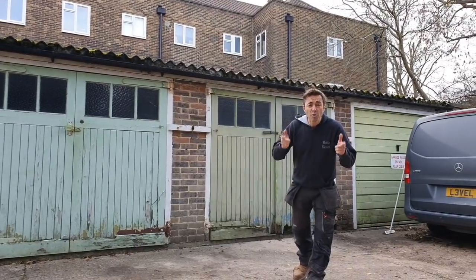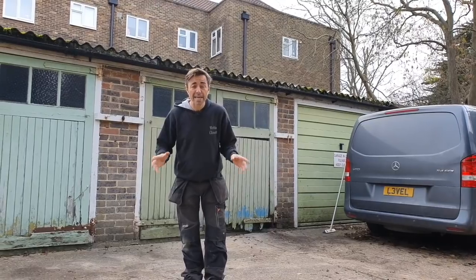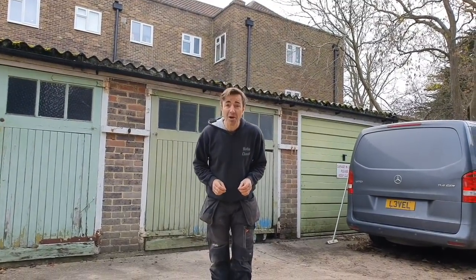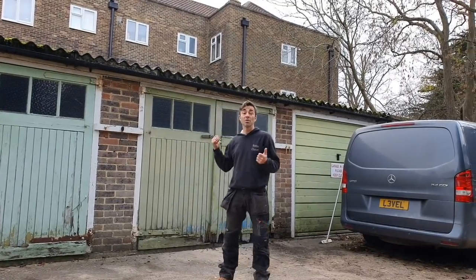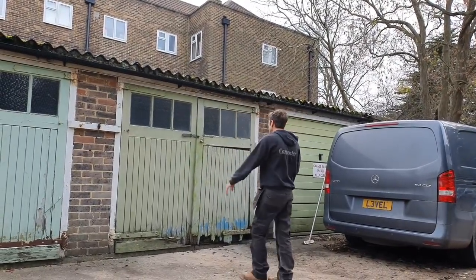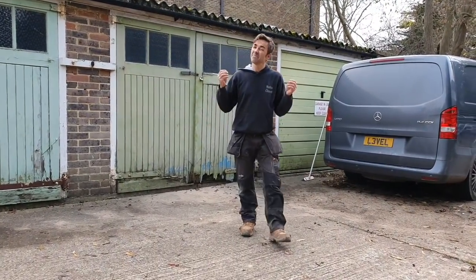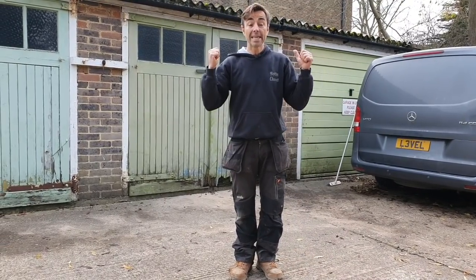Welcome back to the channel, I'm Robin Clevett. You're joining me on a really nice autumnal day - this is a typical day in the life of a carpenter. I'm out here in a car park with garages, and the garage doors here have absolutely had it. They're softwood, they've been painted, but they don't have a long lifespan, so we're going to change them.